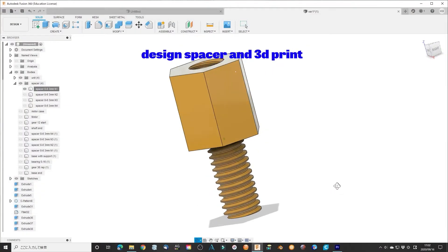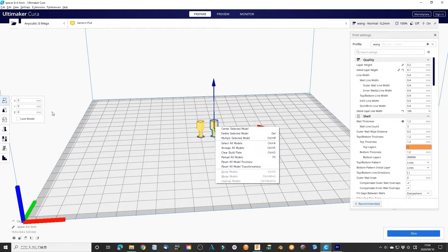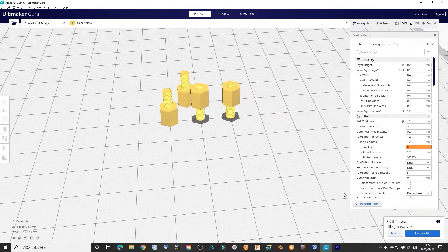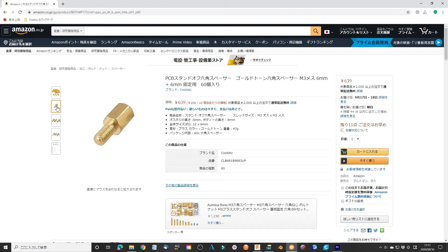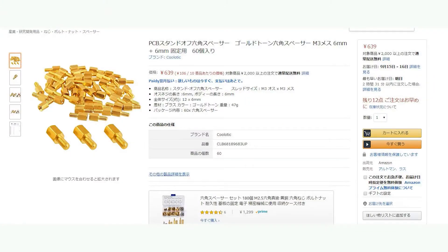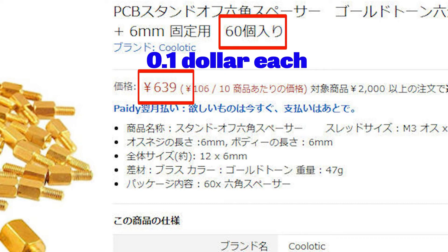After I tried several times, I felt that my 3D printer is not good at making very small pieces precisely. A cheap commercial unit is not a bad idea. I chose an M3 PCB standoff hex spacer for this design — it costs 639 Japanese yen for 60 pieces, about US$0.10 each.